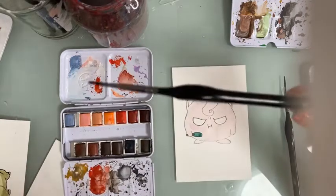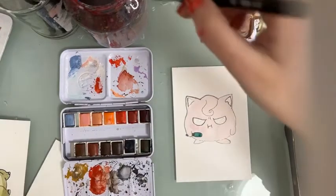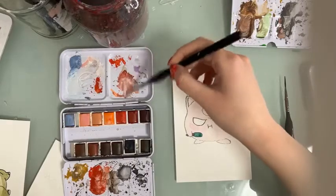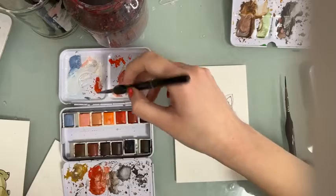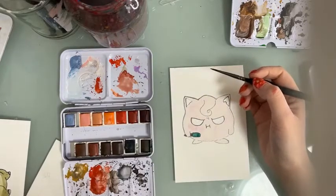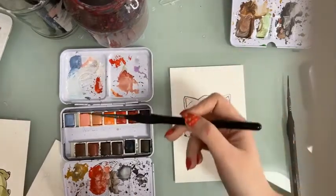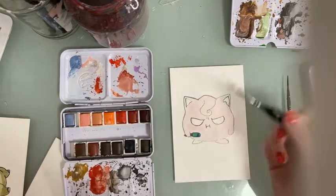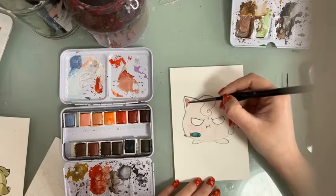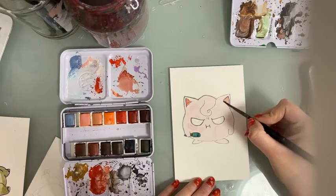Now I'm going to take another brush from the fine line miniature set — the number one round brush. I have some red mixed with a rose shade, and we're going to paint the inside of the ears with this color.